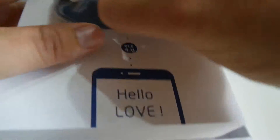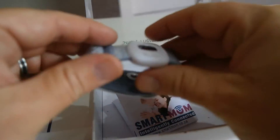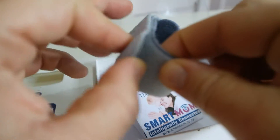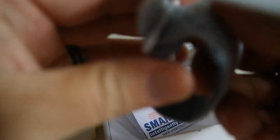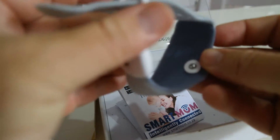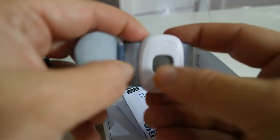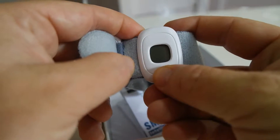Here's the thermometer — let's take it out. It's very small, obviously, because it's going to be used for a child. There's a nice soft velcro armband that can open up quite a bit. And there's your thermometer with a screen so you can see the temperature directly on it.